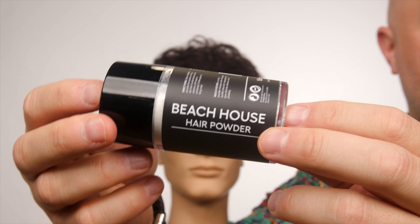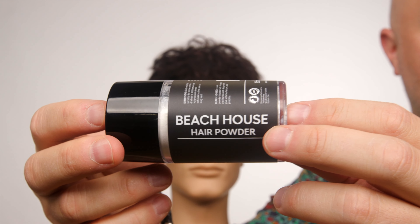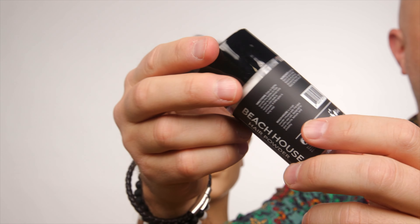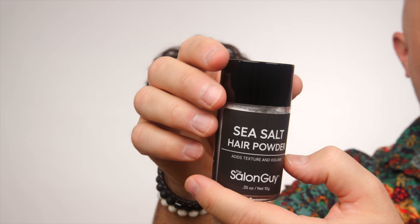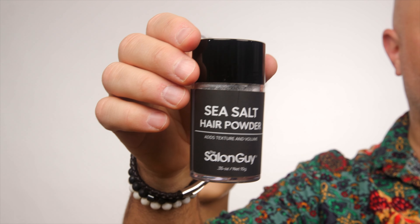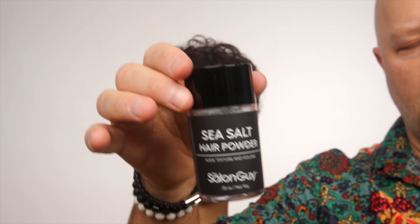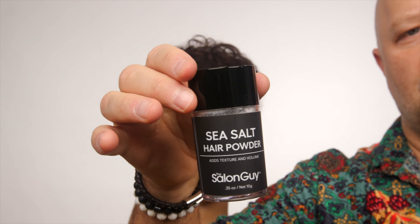Here it is — the first ever sea salt hair powder. You're seeing it from my brand, the salon guy, first. This is called Beach House. Beach House is basically the first ever sea salt hair powder, and the reason I designed and created this was I wanted to have something that was like Tidal Wave, my best-selling product, in a powder form.